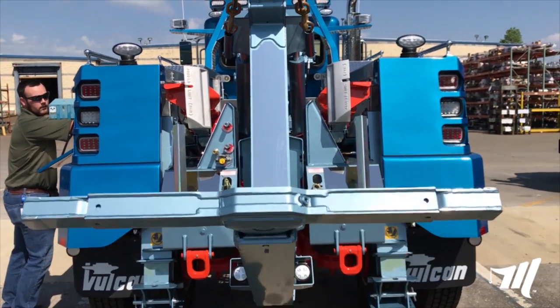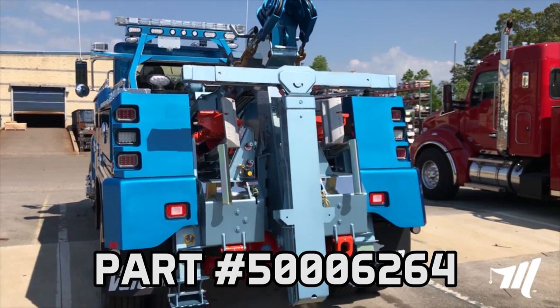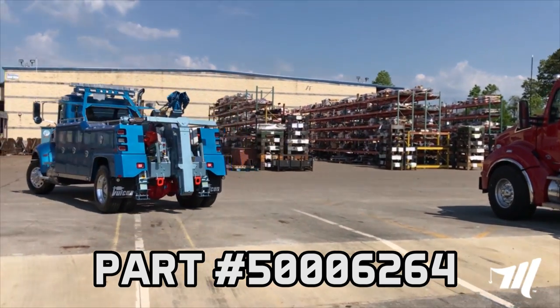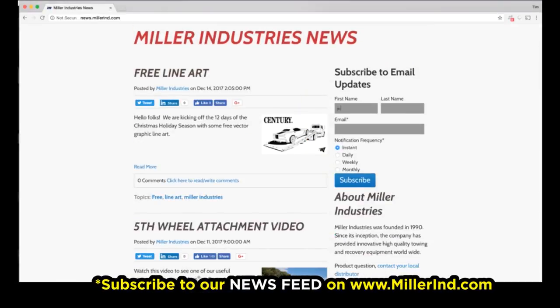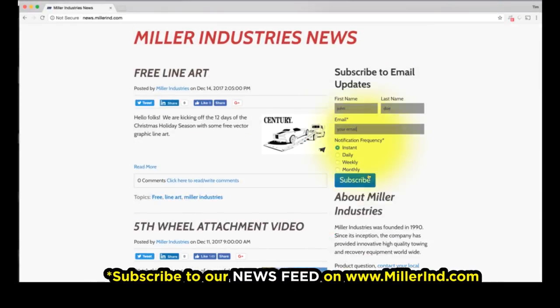For pricing and availability, contact your local Miller Industries distributor. And don't forget to subscribe to our news feed on our website to stay up-to-date on all the latest product news and information from Miller Industries.